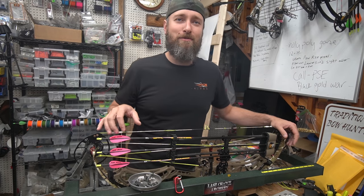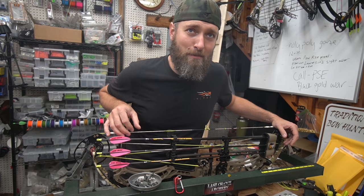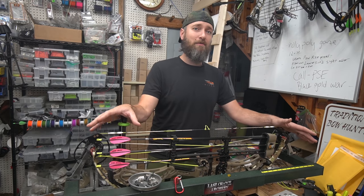Hello and welcome back to our YouTube channel. Good morning. I am MFJJ and here we are tying in a peep sight, which is a very basic, very easy task that everyone should be able to do if they want to. So we figured we'd cover it.